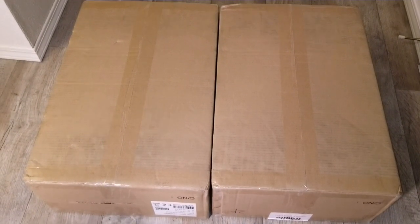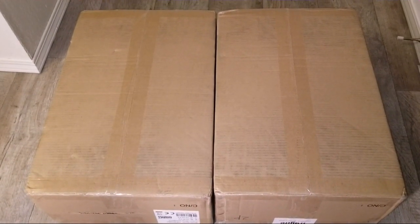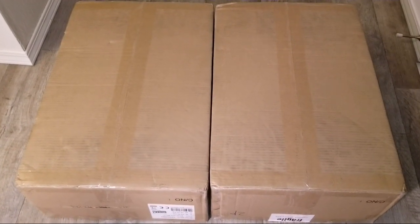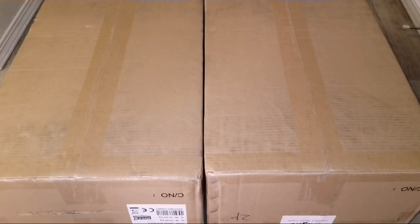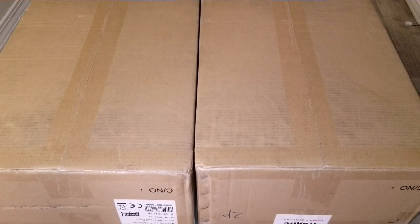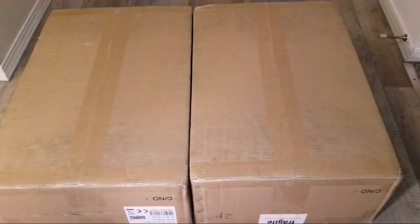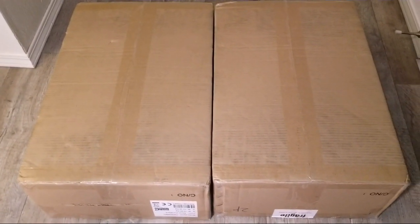Hello and welcome to the channel. In today's video I have two very special boxes here. I'm going to show you what's in these boxes in a few seconds right here. It's a P5048MG Hybrid Inverter Charger from MPP Solar Incorporated.